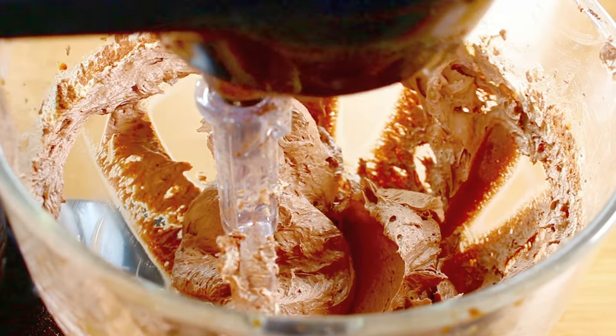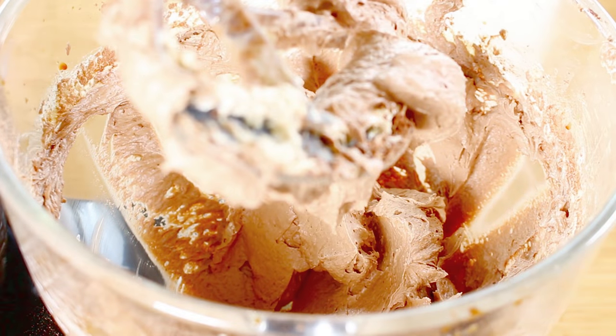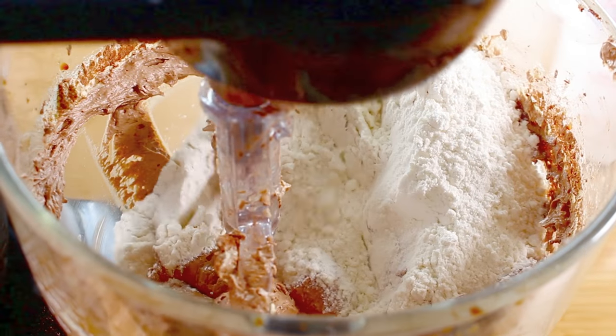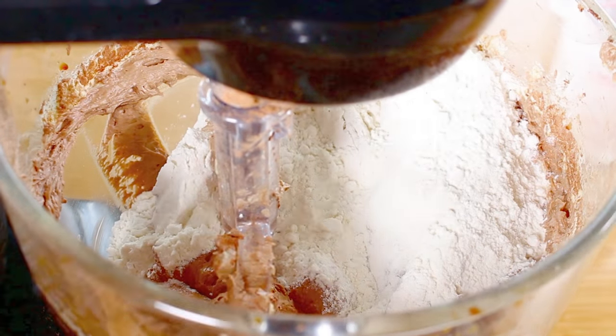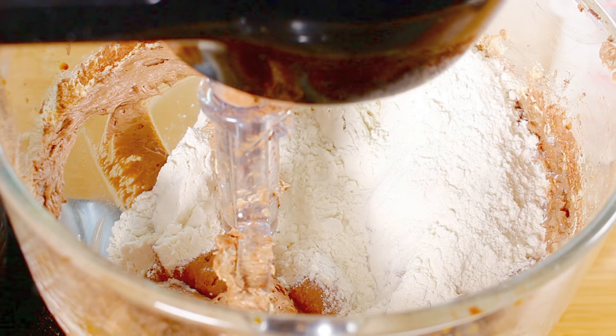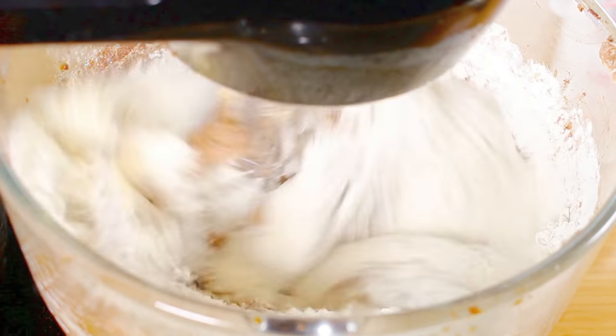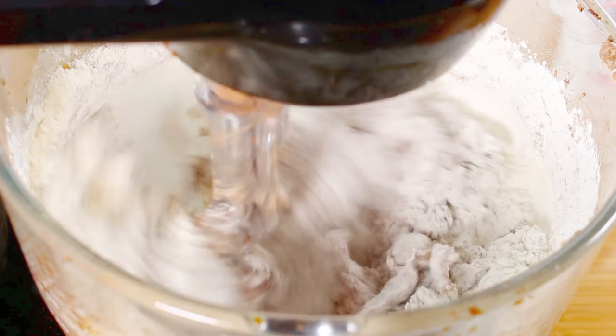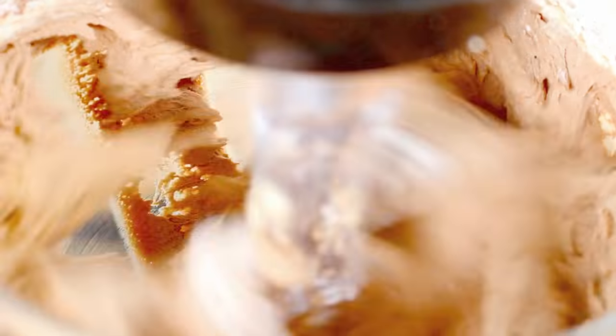Once that's all combined, we're going to add in two cups of regular plain flour. We're going to mix this on low just so we don't get a huge puff of flour going everywhere — just until everything is well combined. Once it's relatively combined, we're going to increase the speed just a little bit since we're not so worried about the flour anymore, and just make sure it's completely mixed through.